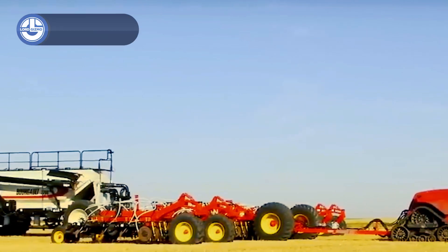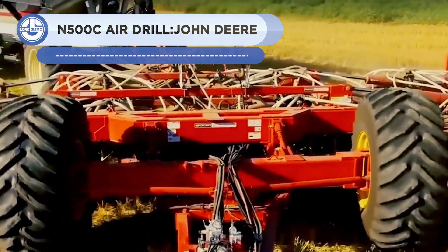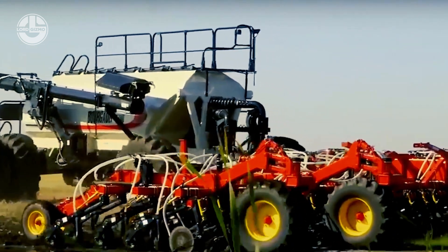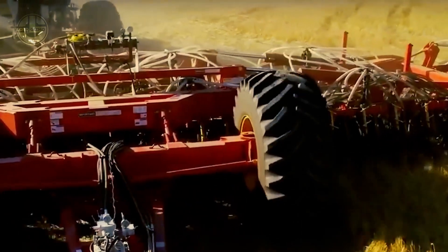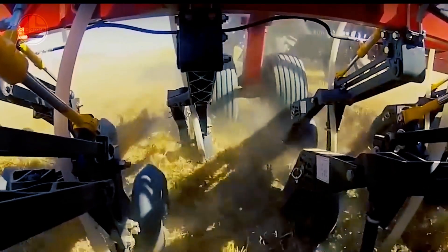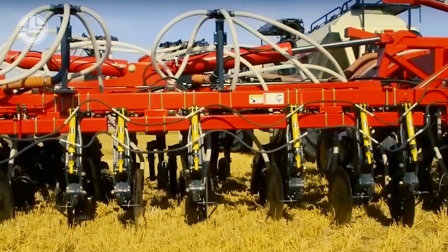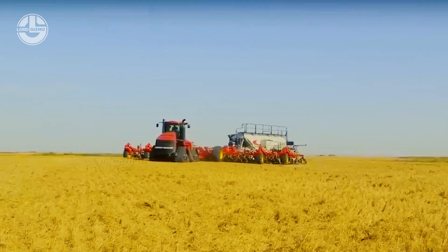The Borgol 5,810 air-hoe drill offers a tried-and-true seeding technology with a variety of packer options, ensuring outstanding flotation and single-point depth control. The spring trip design ensures efficient operation. Its exceptional design makes it a dependable option for farmers. The Borgol 5,810's effective weight and operating force transmission ensures uniform soil penetration over the width of the drill, which is especially helpful in hard clay soil conditions where other drills would struggle.